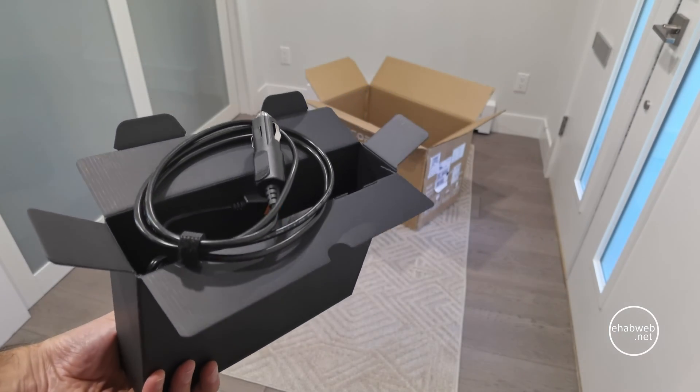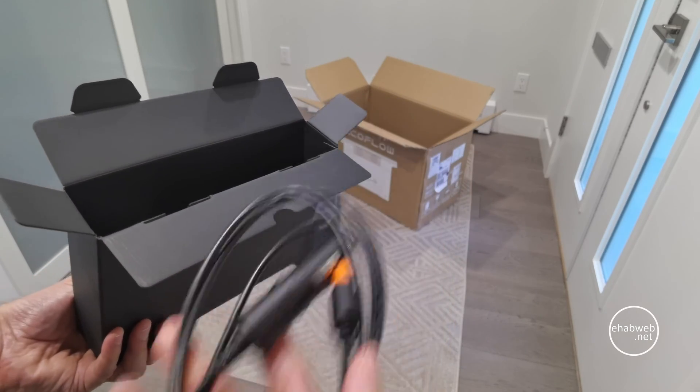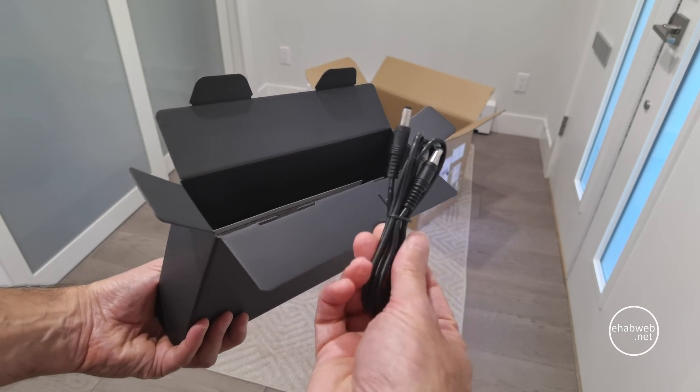So in this video you'll see me unbox it, charge it, and install the app on my phone. I will be posting a different video with details of the app but in this one you just get to see me installing it. Then I'm going to start testing it on different devices.